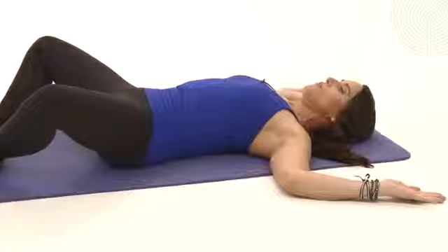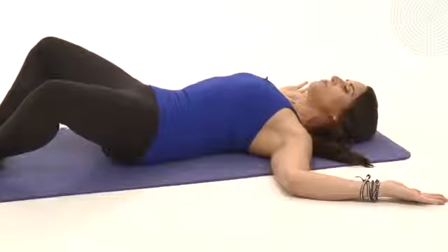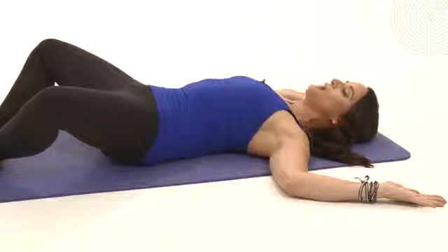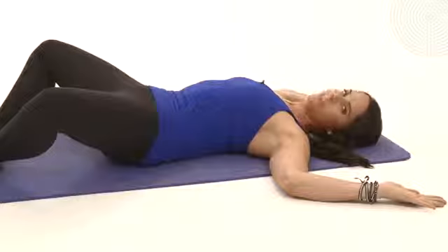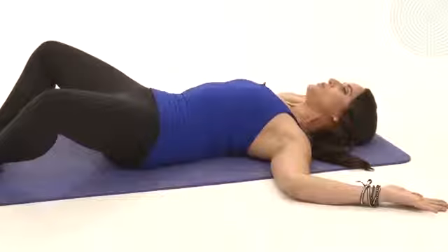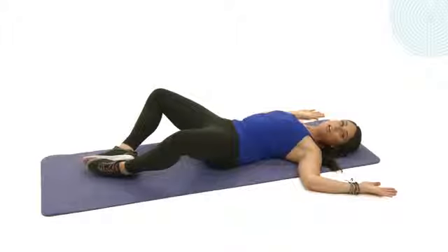We're going to take four counts to inhale and four counts to exhale, just holding that position and breathing. Let's do one more round — inhaling for four, three, two, and one, and exhale it out for four, three, two, and one, and release. Now we're going to build on that and add the lifts in.